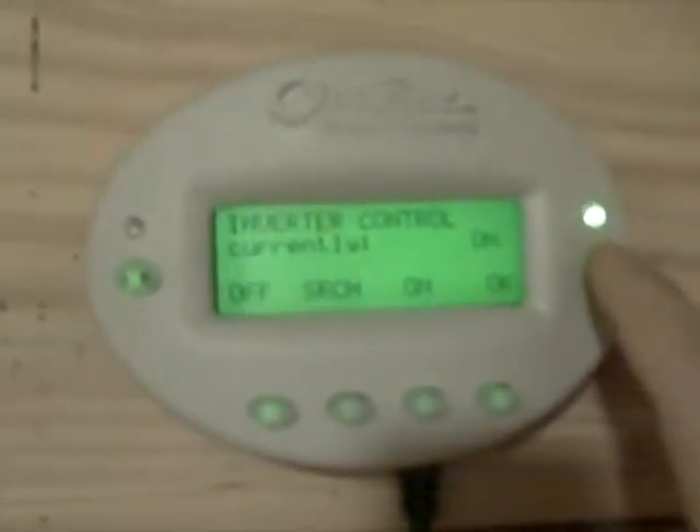This is a video showing our off-grid 24 volt battery bank. First I'm going to turn off the solar charging breakers and then drop the inverter, turn it off so there's no power going in or coming out from the batteries.